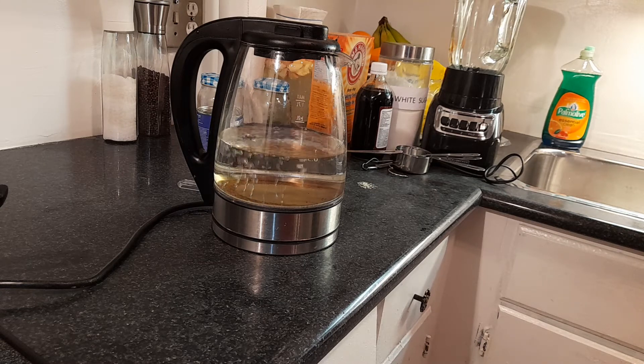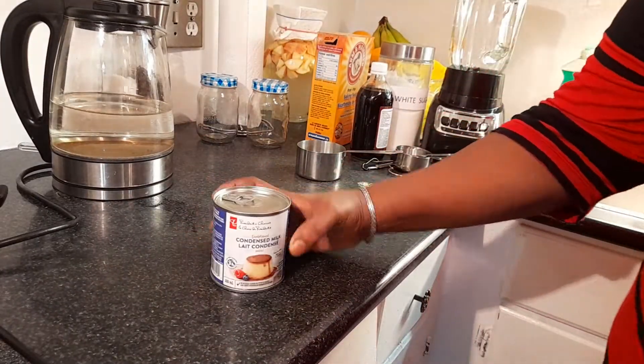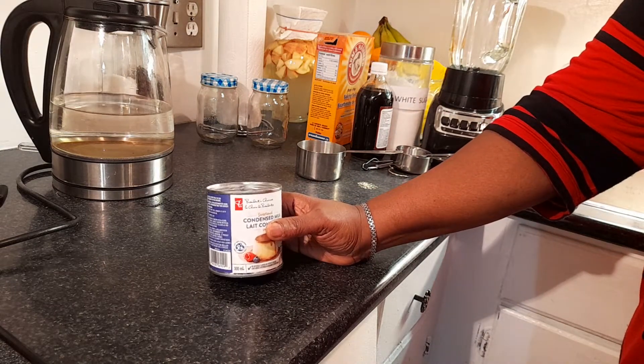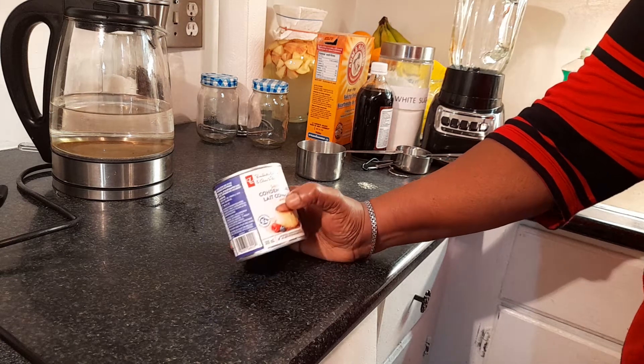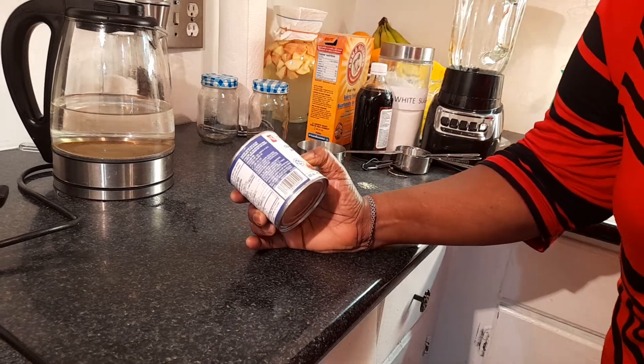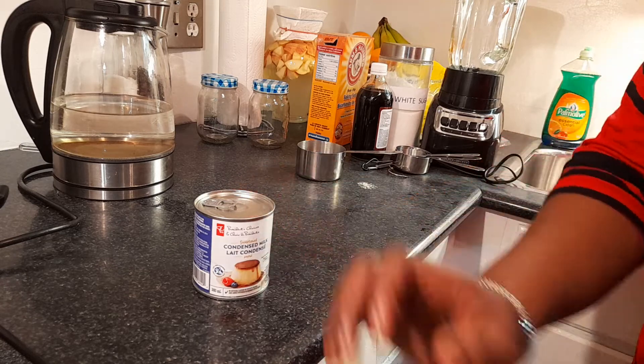Hello everybody, Empress G is here again. I have a request from someone to make condensed milk. Condensed milk is used in a lot of things — ice cream, cookies — and it's expensive. This 500 milliliter one I got on sale for two dollars, but a standard 300 milliliter tin regularly goes for $3.99 to four bucks.